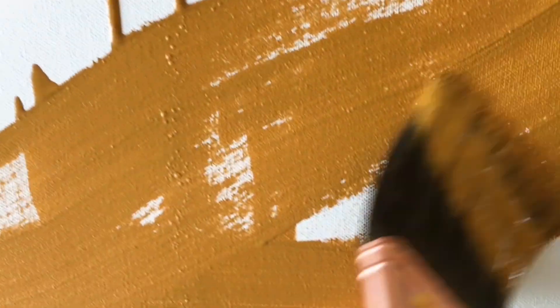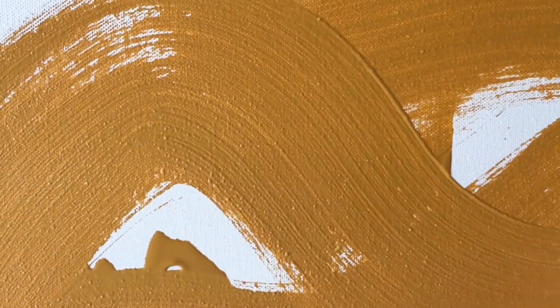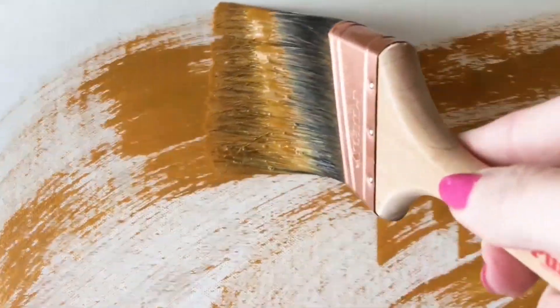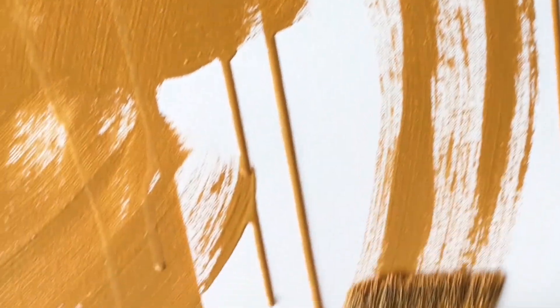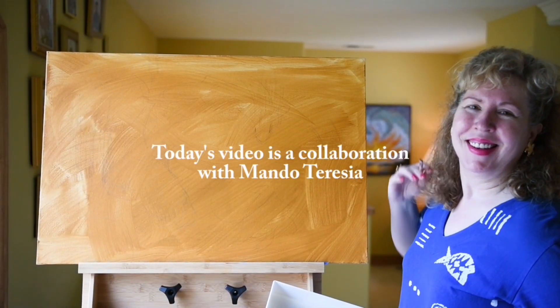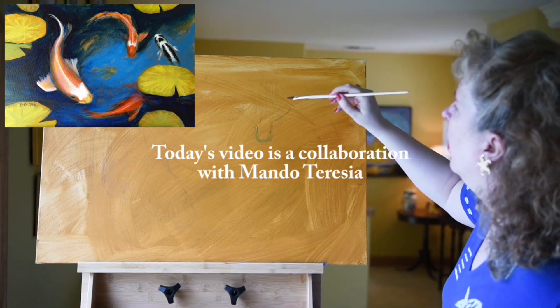Hi, it's Deena Tollefson and welcome to my studio. I'm so glad to have you here with me today. Today's video is going to be a lot of fun — it's an art collaboration with my friend and fellow YouTuber Mando Teresia. Mando is a wonderful artist from Sweden.